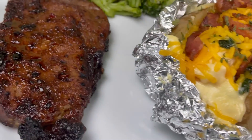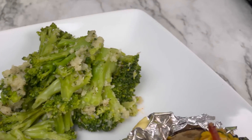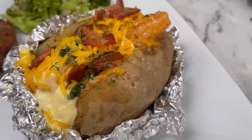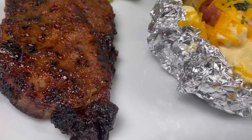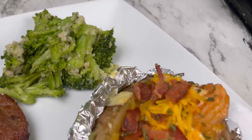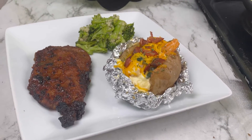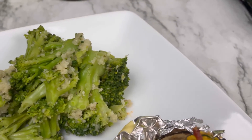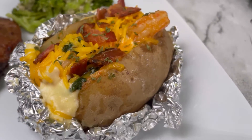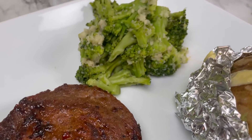This is our finished product. That brown sugar bourbon marinade was so good. I just paired this with some steamed broccoli that I steamed in the microwave with some salt, pepper, and breadcrumbs. I hope you guys enjoyed this video. Make sure you like, comment, subscribe, and hit that notification bell so that you may be notified every time I upload a new video. And I will see you guys in the next one.